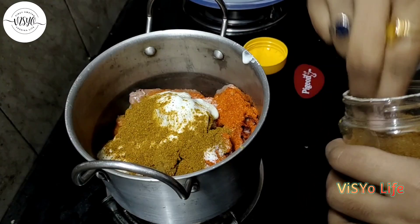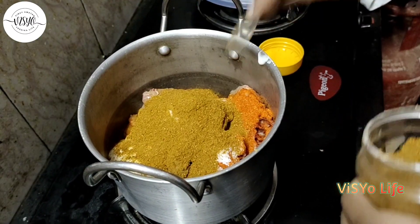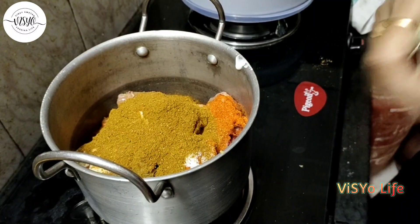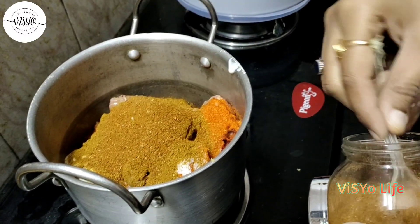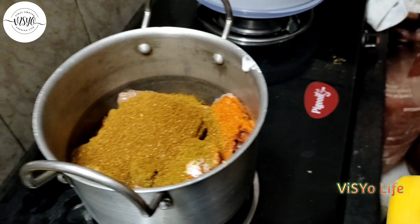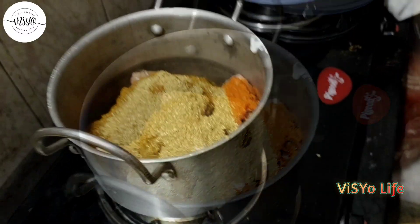Biryani masala. Add a bit of rice. Garam masala. Dhania powder. Thalp.